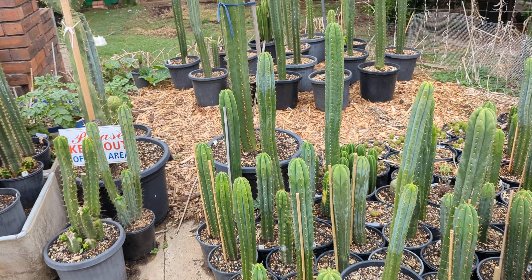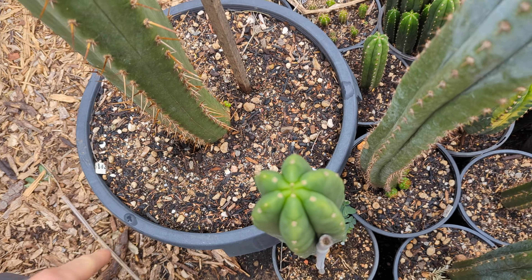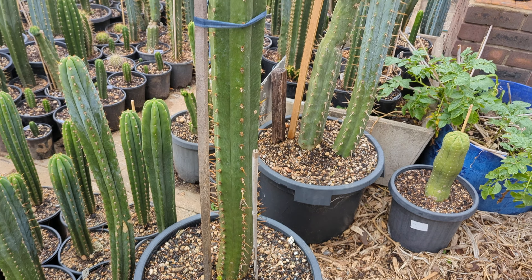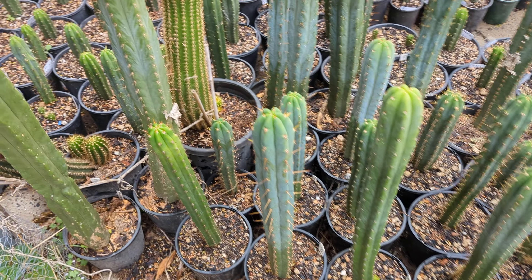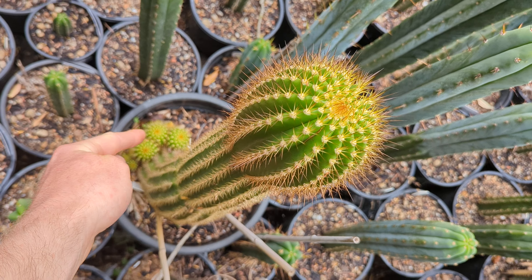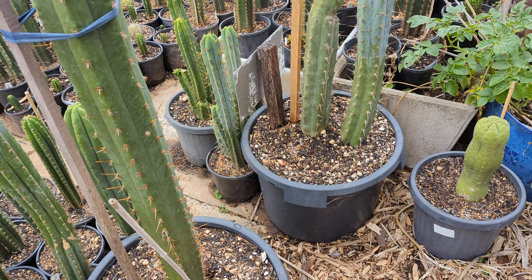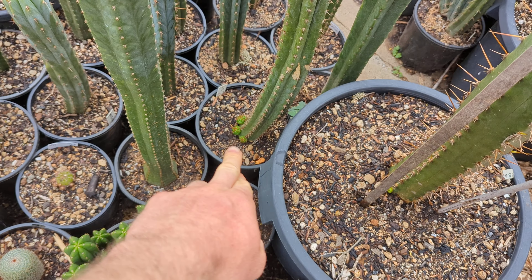Some species are more prone to pupping. This boltwood, for example, grew for years without pupping and now has a small pup at the base — probably due to some environmental factor. But other species, even at a young age, love to pup. This one has over eleven pups, and some species just pup at younger ages while others won't pup at all.